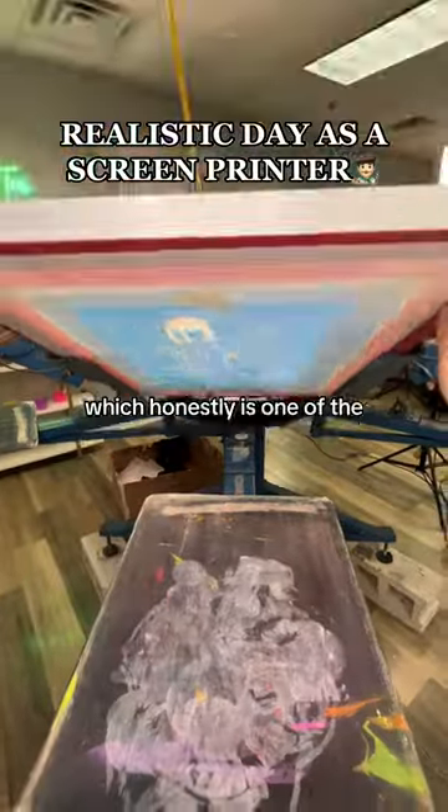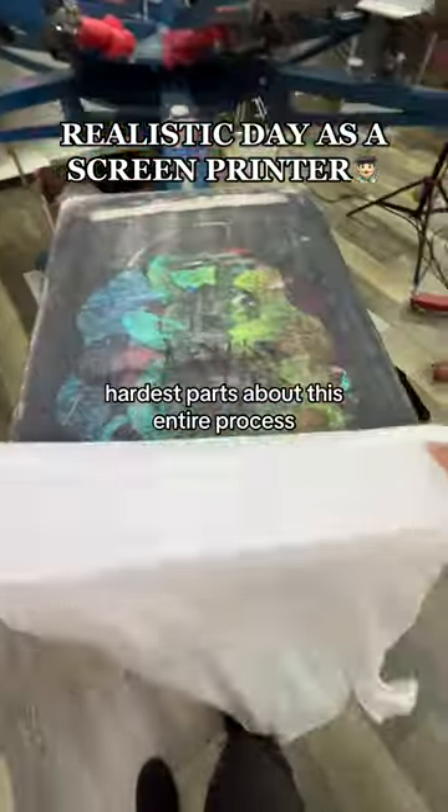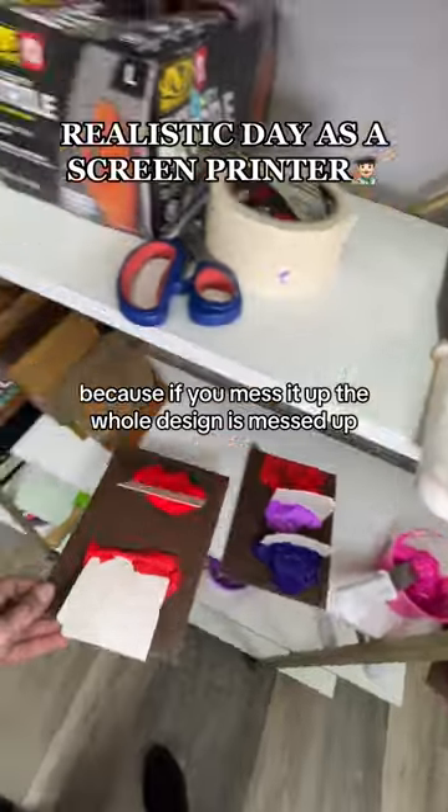Then we've gotta get the screen lined up on the press, which honestly is one of the hardest parts about this entire process — because if you mess it up, the whole design is messed up.